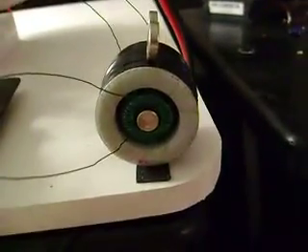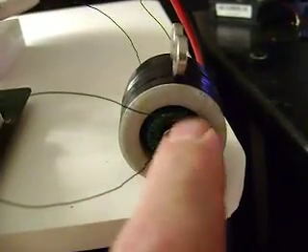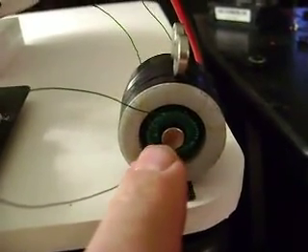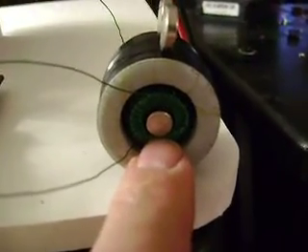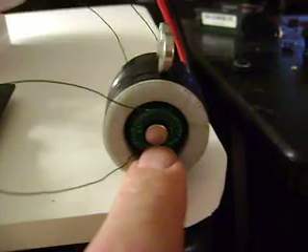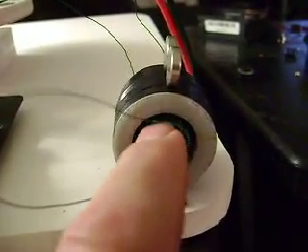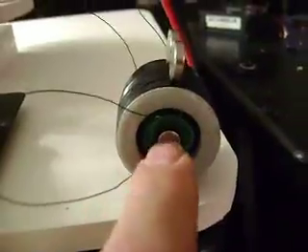I did a little re-wrap on the inner core. I took the red wires off and wrapped a bunch of the green wire on there. I left the coil that was on the inner core on there — that's the 150 turns of the same wire. And I'm doing pretty good.